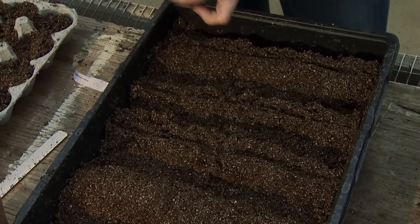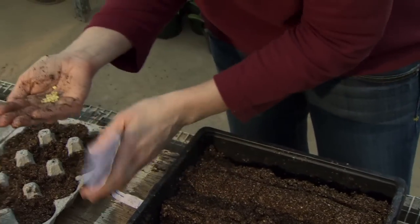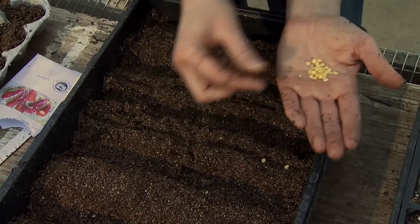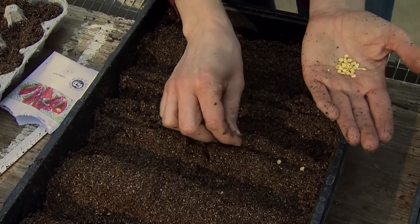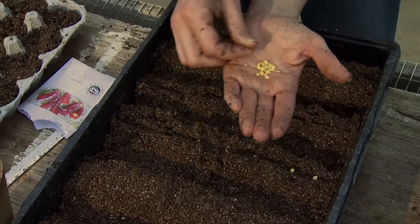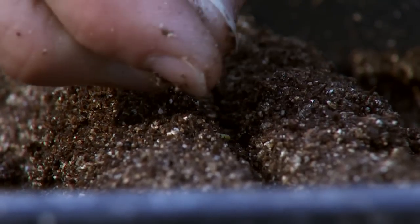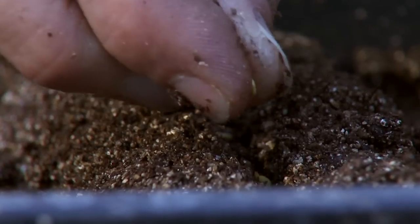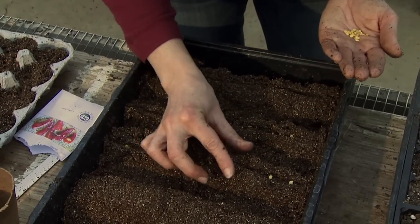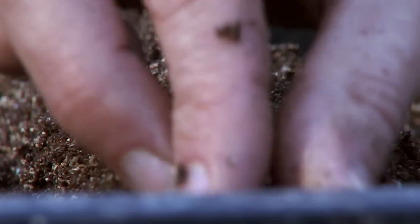Open your seed packet and space seeds about one to two inches apart — they won't be in here for very long. For small seeds it can be challenging to get good spacing, but these are a little larger and easier to handle. I don't have many seeds so I want to avoid overseeding and having to thin later. Once the rows are filled, cover them with a very thin layer of soil by pinching the rows back together over the seeds.